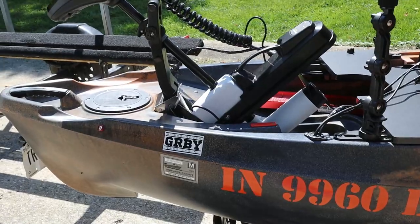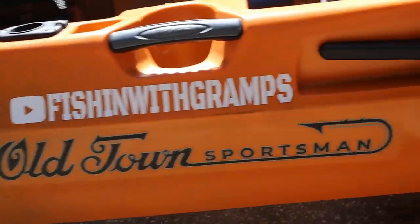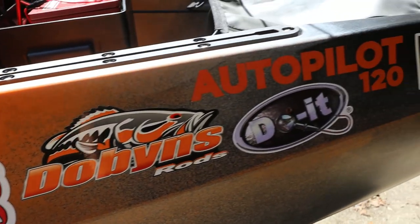Today we're going to take a look at my fully rigged out 2022 Old Town Kayaks Autopilot 120. What's up everybody? Welcome to the Fishing with Gramps YouTube channel. My name is JT. If you're brand new to bass fishing or somebody coming back to it after a while, looking for some tips, tricks, reviews, how-to - hey, you've come to the right spot. Let's take a look at the fully rigged Autopilot 120, getting ready for our maiden voyage.